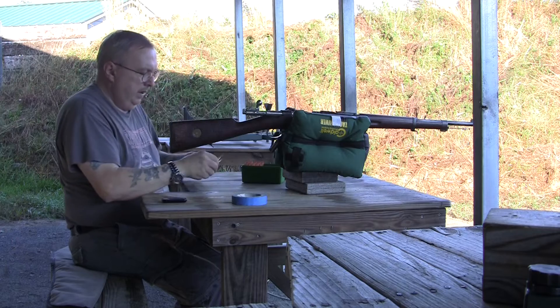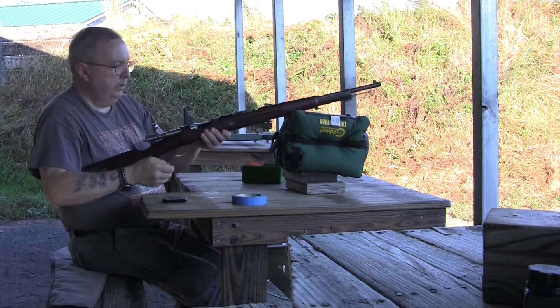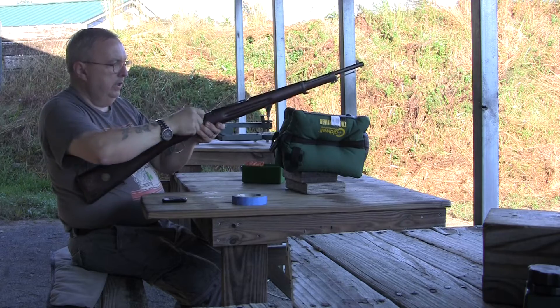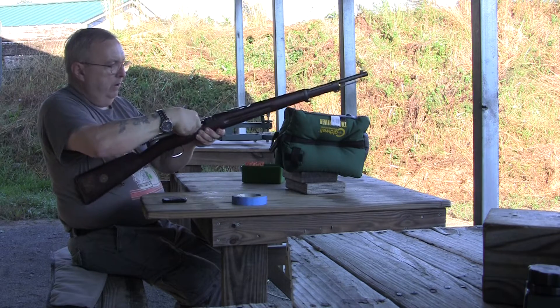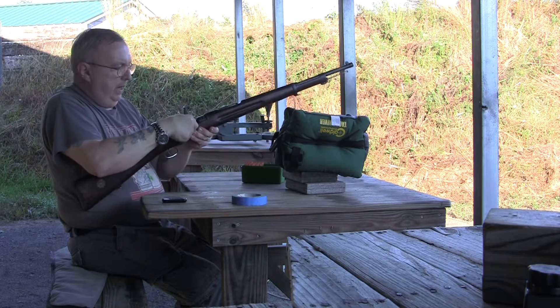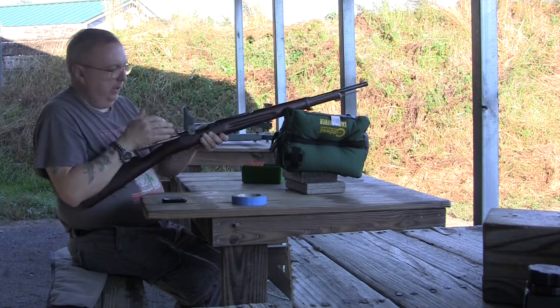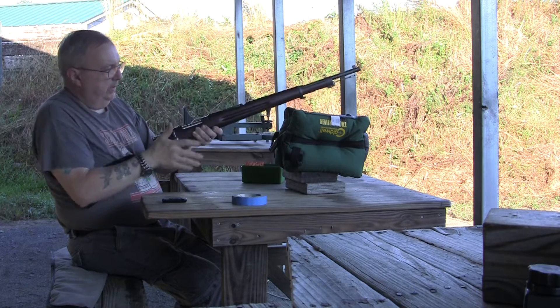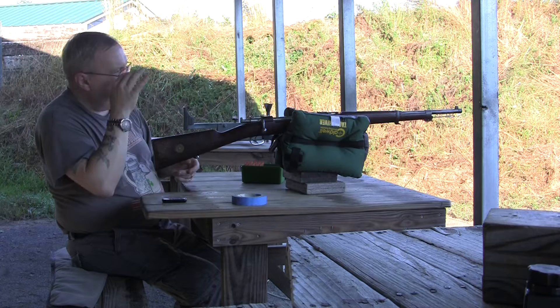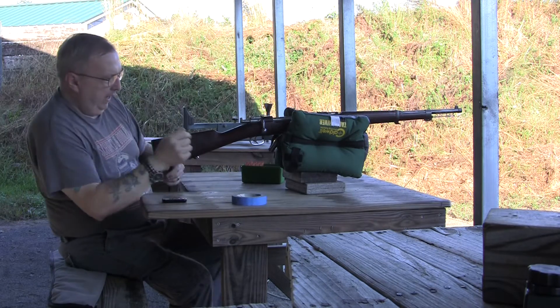We're in luck — I was able to find a hammer and a drift in my shooting bag. So I tapped that front sight over and realigned it with the notch. It's rather loose; I may have to use Loctite once I dial it in. So now I taped up all the holes and we'll see where we're at.